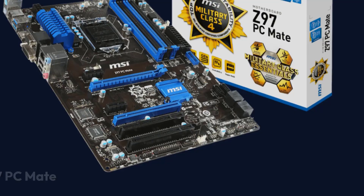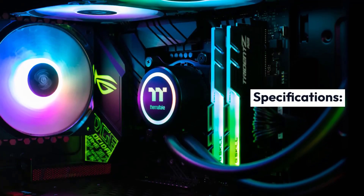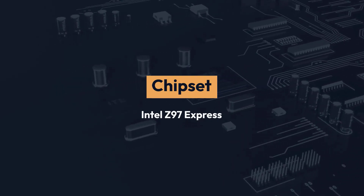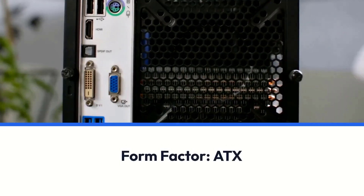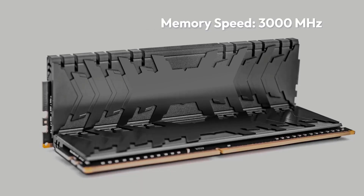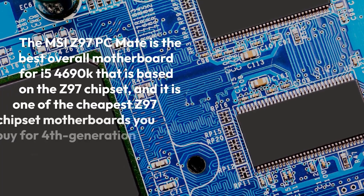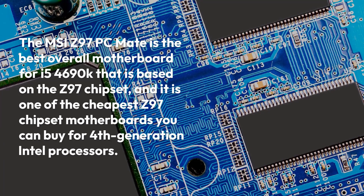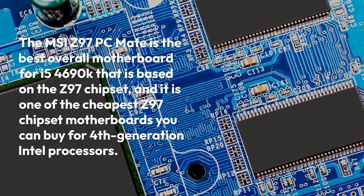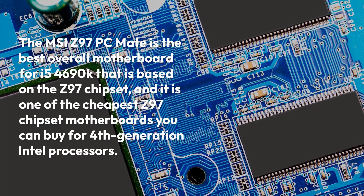MSI Z97 PC Mate Specifications — Brand: MSI, Chipset: Intel Z97 Express, Socket: LGA 1150, Form Factor: ATX, Memory: 32GB DDR3, Memory Speed: 3000MHz. The MSI Z97 PC Mate is the best overall motherboard for the i5-4690K, based on the Z97 chipset, and it is one of the cheapest Z97 chipset motherboards you can buy for 4th generation Intel processors.